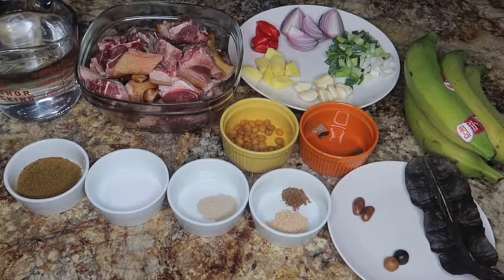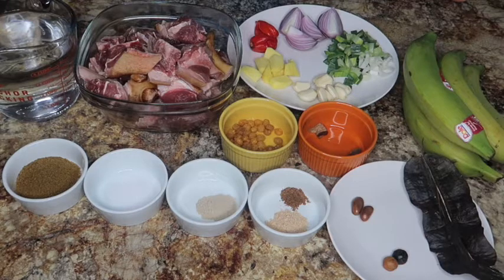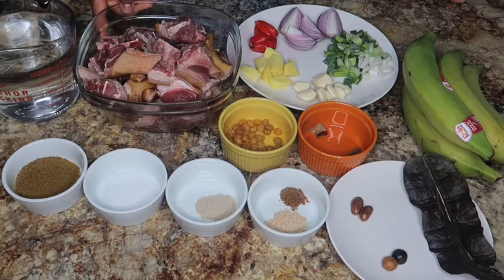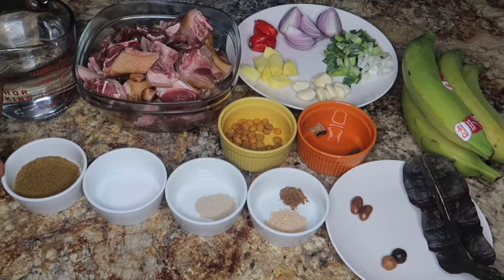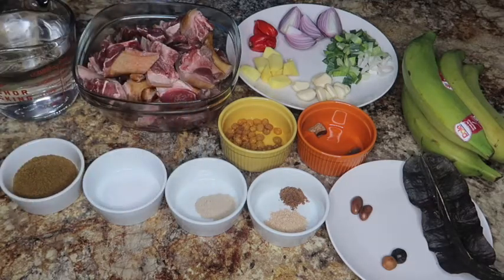I will be using 4 cups of water to boil my goat meat. Go ahead and use the quantity of water that will be enough to cook your meat thoroughly, depending on how tender you want it to be. Here is my goat meat — I went ahead and cut it into tiny pieces. I have one tablespoon of beef seasoning and one teaspoon of salt to boil the goat meat.